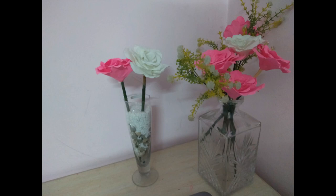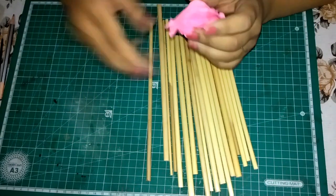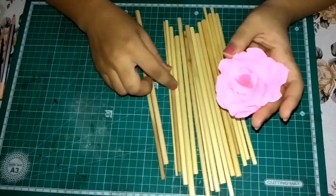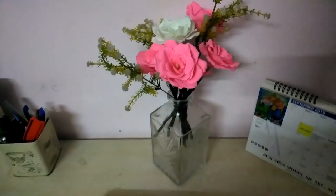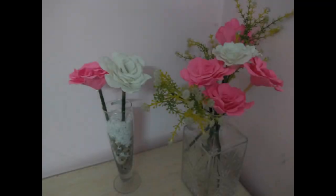Secondly, you can use it for room decor. All you need is some bamboo sticks. Make a cut beneath the rose, insert the stick and you are good to go. You can wrap the stick with green tape if you want to. And now just go and pep your room up.